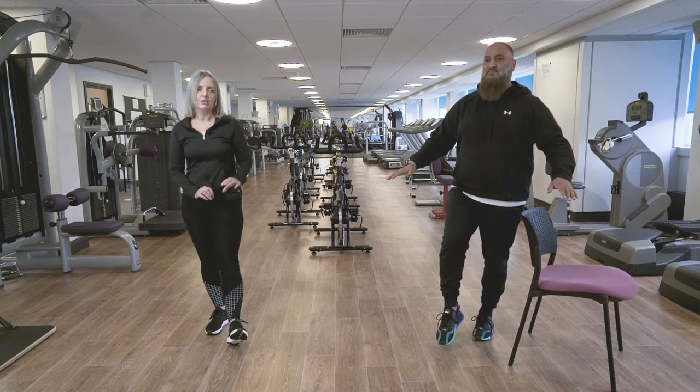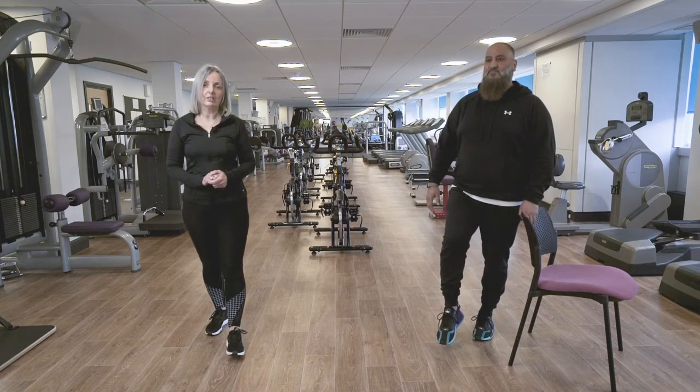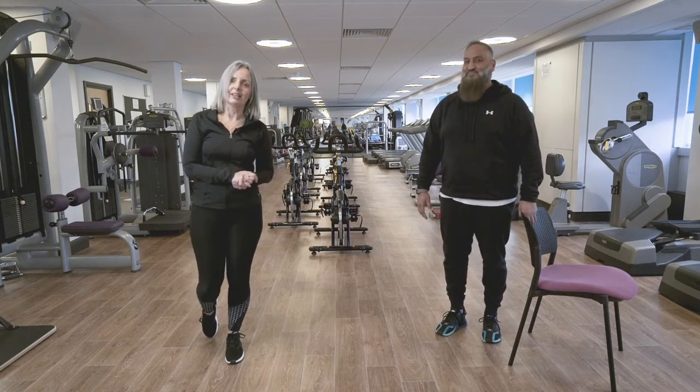The aim would eventually be to do the exercise without holding on at all, but again don't put yourself at risk — keep hold of the chair if you need to. For repetitions, aim for around 10, and do this just once a day initially. And obviously remember to do the other leg, because you've got two legs.